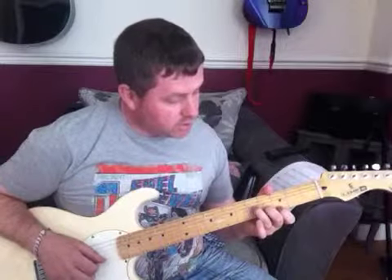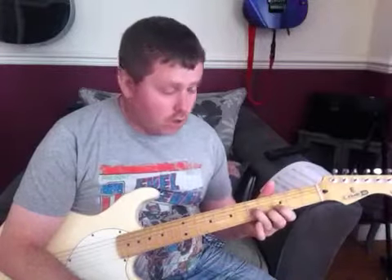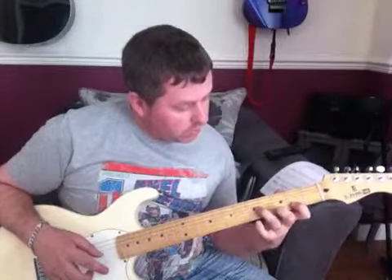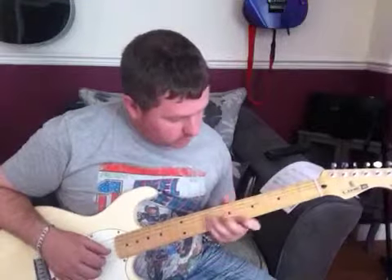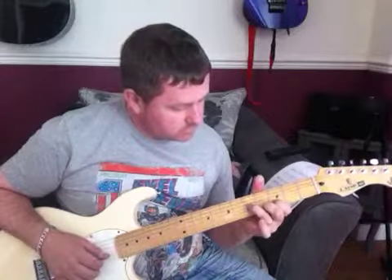I'm then going to change these two fingers around, moving one to the 4th fret of the E string and my first finger going on the 3rd fret of the B string — same picking pattern. Then those same two fingers slide down one whole fret: 3rd fret of the E, 2nd fret of the B, with my ring finger still on the 5th fret of the G. So so far I've got that phrase.